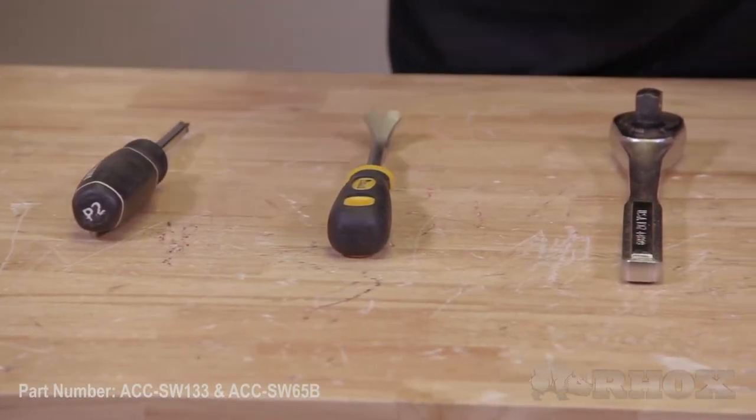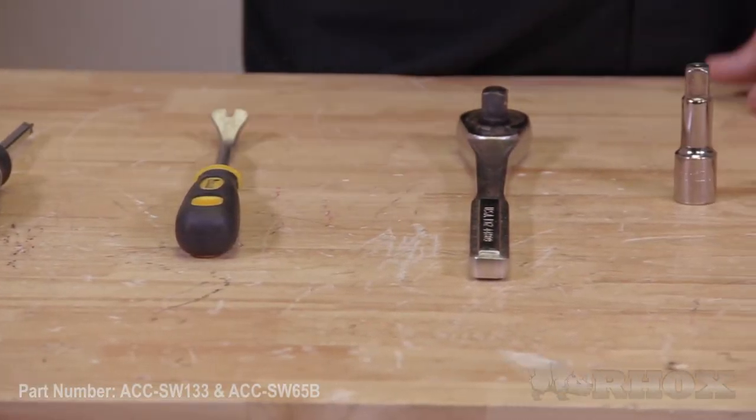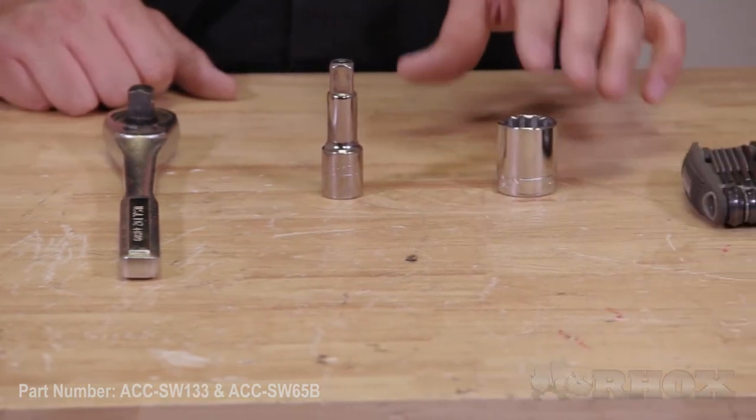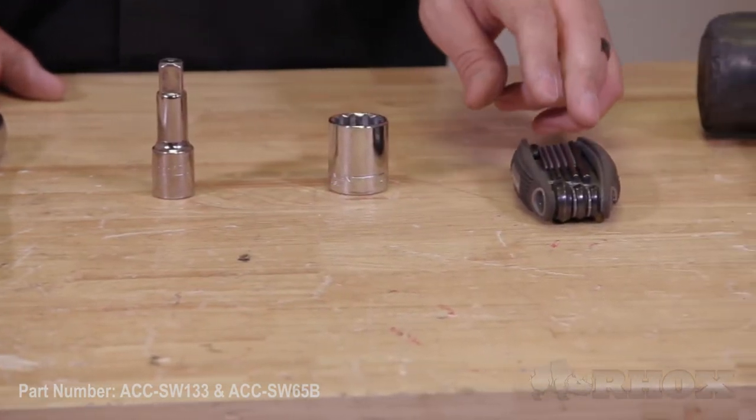Now let's take a look at the tools necessary to perform the installation. First we have a Phillips head screwdriver, trim removal tool, ratchet with extension, a 15/16 socket, 3mm Allen wrench, and a rubber mallet.